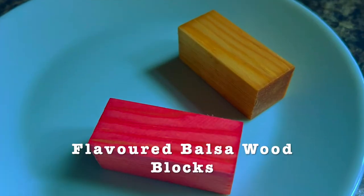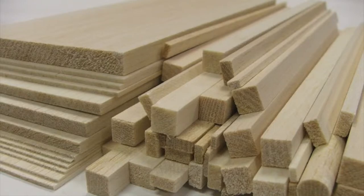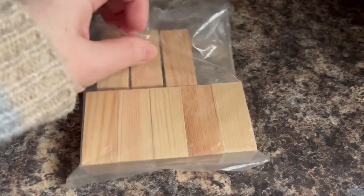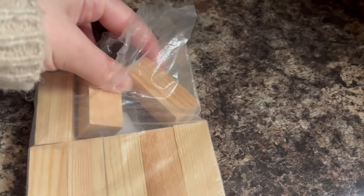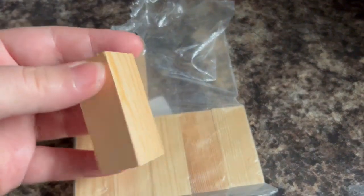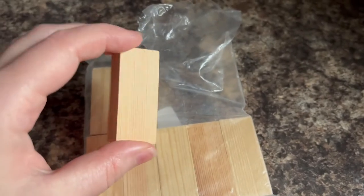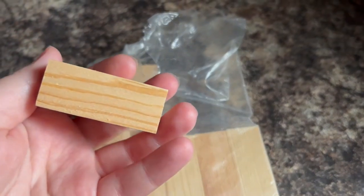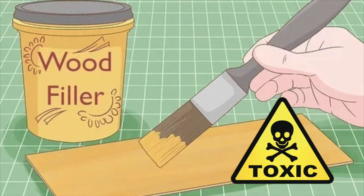We'll start with the flavoured balsa wood blocks as they take the longest to make. If you guys don't know, not every wood type is safe for bunnies, however untreated balsa wood is. I'll be using balsa wood blocks which I got from eBay — it came in a pack of 10 and I only paid about £6, which is pretty good. I'll link that below. You can get various lengths and sizes online or at craft shops. Just double check that the balsa wood is untreated before you buy, as some may have been treated with chemicals which will make it toxic for your bunny.